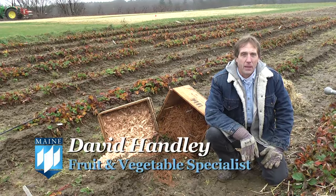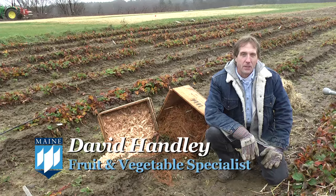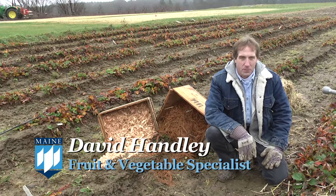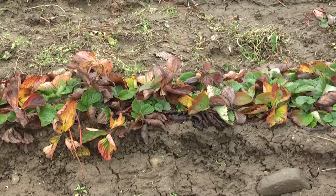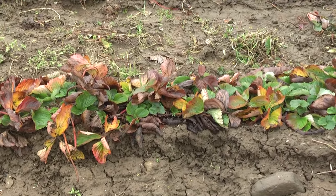I'm David Handley with the University of Maine Cooperative Extension and today we're going to talk about getting your strawberry plants ready for wintertime. Now strawberries, even though they're grown this far north, are actually not that hardy.